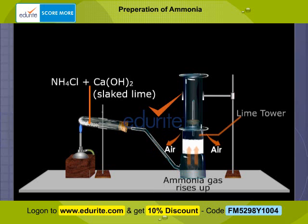The gas is passed through the lime tower where the moisture is removed. Drying is necessary because water vapour is one of the products formed. Ammonia gas, being highly soluble in water, has to be dried quickly to prevent it from dissolving.